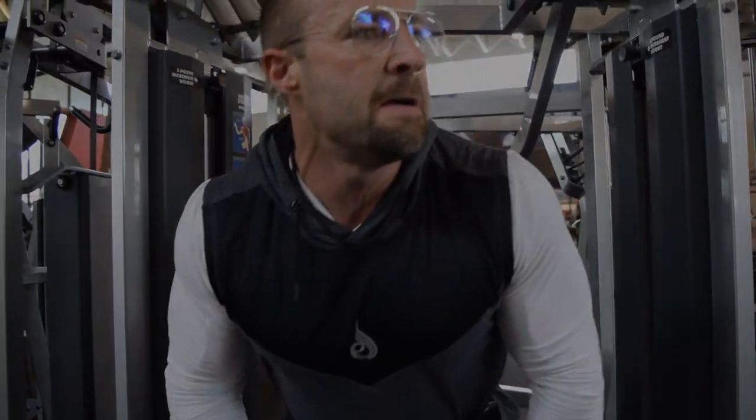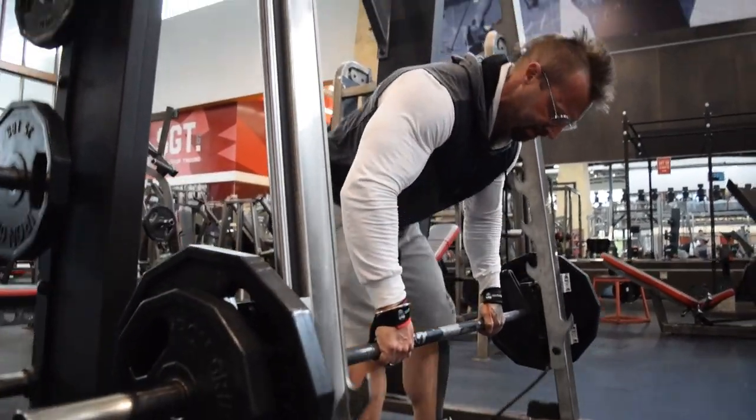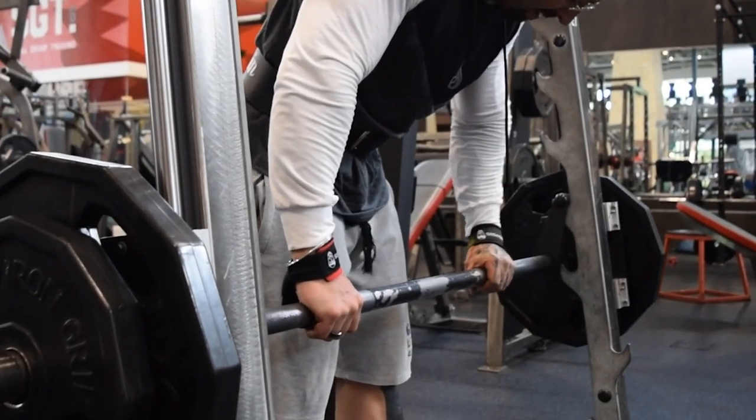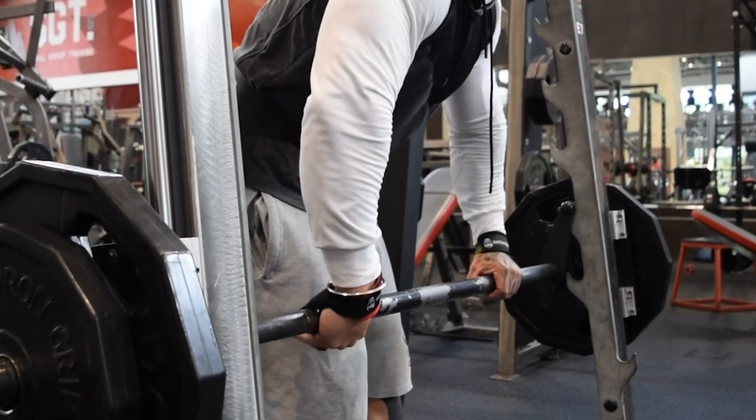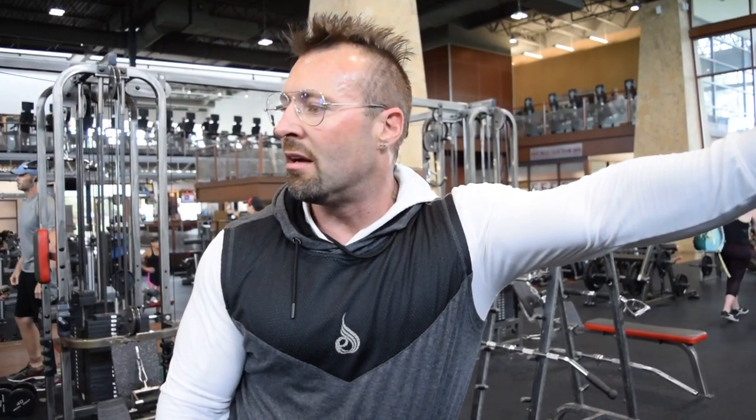Now I'm going to the smith machine for rows, if it's free. I'm bending over a little more than the conventional 45-degree angle because I want to work more of the mid fibers of the traps, as opposed to just the upper fibers which I'll be hitting with shrugs later. I'm using a slightly wider grip here. The smith machine angles back a little, so I stand in it to pull back more — not only hitting the traps but also the lats.